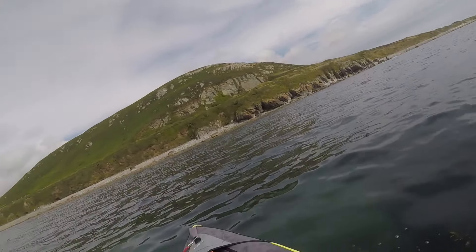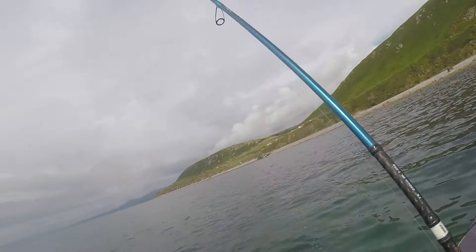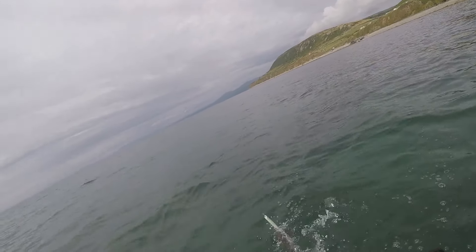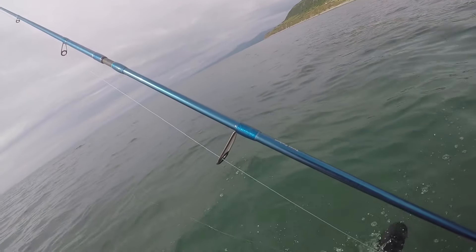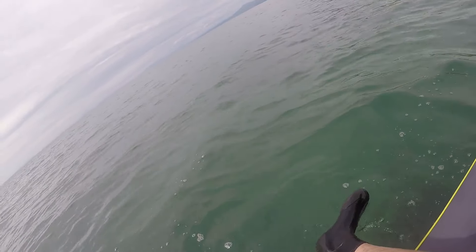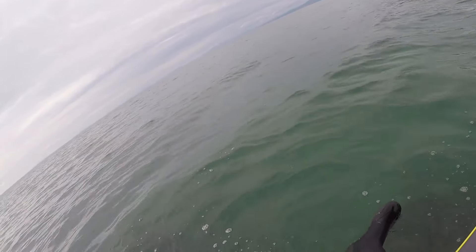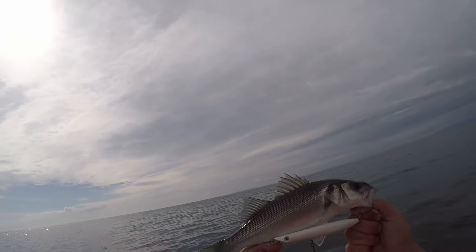Fishing along a sort of weed line where the sand meets the bladder wrack. Nice little schooly. I'll try not to get a hook in myself. There he is — it's on the top.